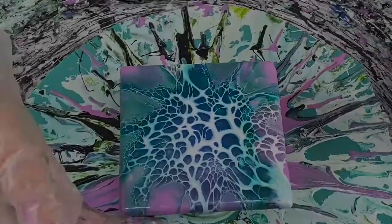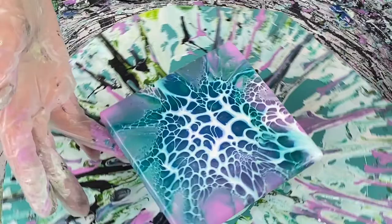I am finished here, I'm liking the way this looks, I'm happy with it. I'm cleaning off any excess paint from the bottom of my tile, and then I will go in for a close-up for you.